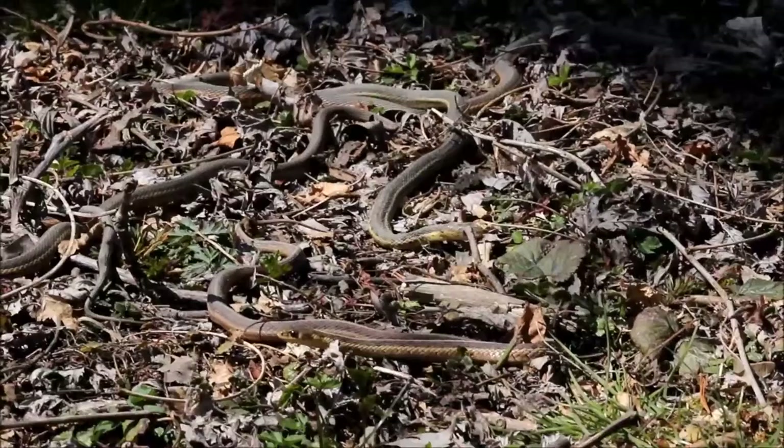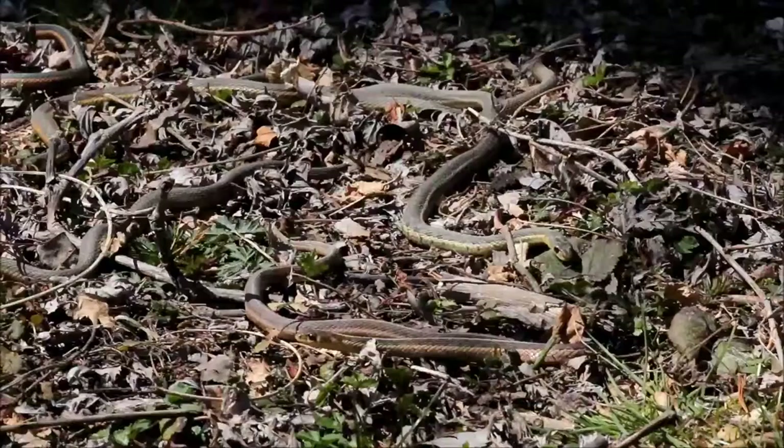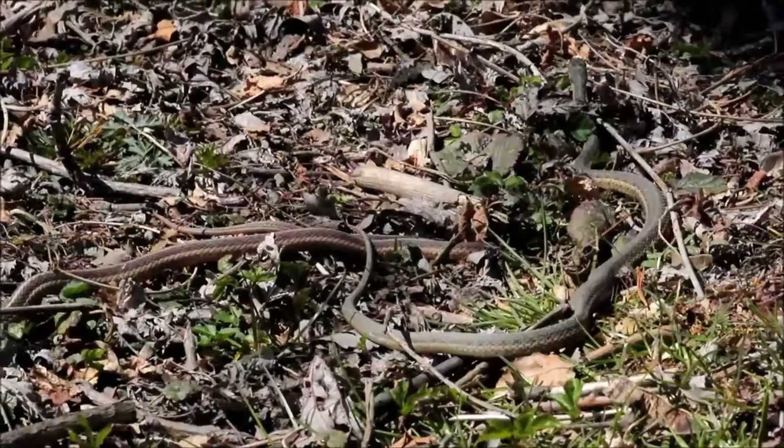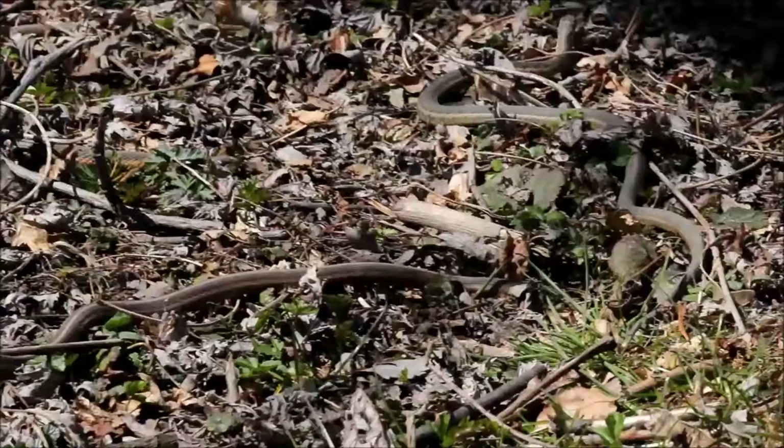A very interesting fact that I did not know is that these snakes give live birth — they don't lay eggs, they actually give live birth. Like any other snake, they like to bask in the sun to regulate their body temperature. Usually these snakes like to feed on amphibious creatures, or some of the smaller snakes might feed on slugs, worms, ants, or crickets.